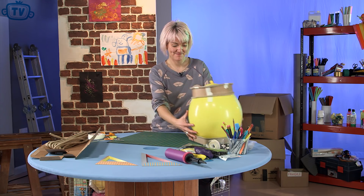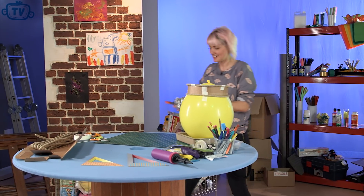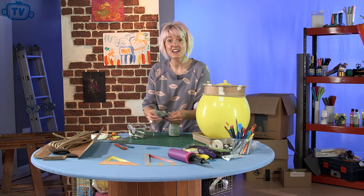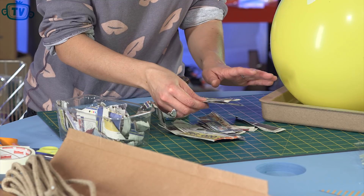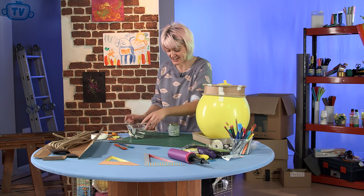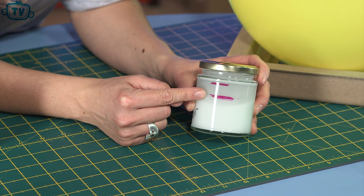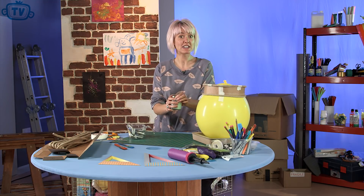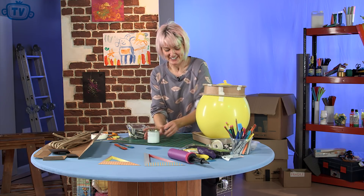Now we're ready to do the paper maching. What we need for this is some newspaper. I like to tear my newspaper up so you get a nice soft edge — tear it into pieces about this size, not too big, not too small. We want to do about three layers on the balloon, so tear up the newspaper and get that ready. The next thing you're going to need is a PVA glue and water mix. Fill up your jam jar with two thirds PVA glue and top it up with water, make sure the lid's on tight and give it a good old shake. And you're good to go.